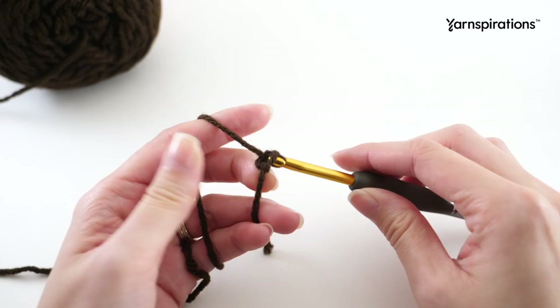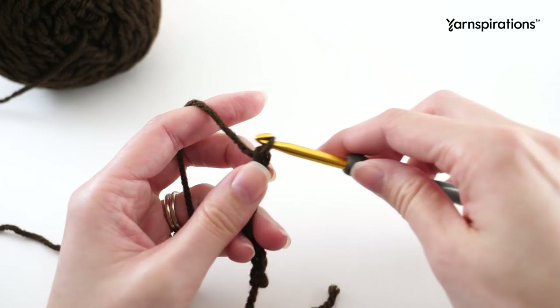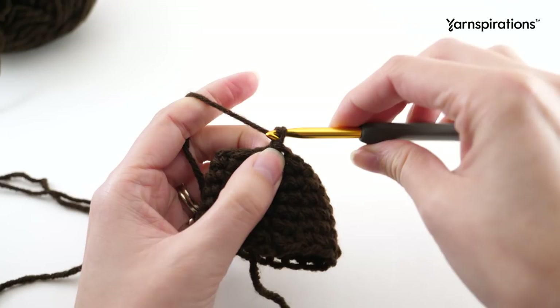Now for the reindeer, we're going to start and work the first six rounds exactly the same as we worked for our Santa. The only difference is the yarn color and we aren't going to be changing colors like we did for the first one. We're picking up right after the sixth round - the same as we worked for the Santa - and then we're ready to begin our next round.